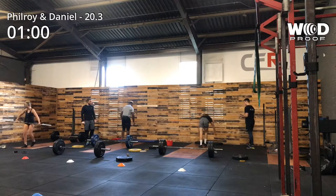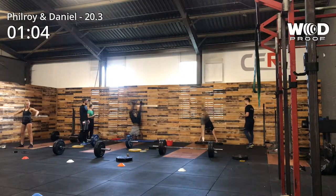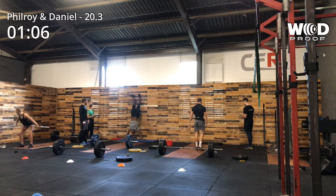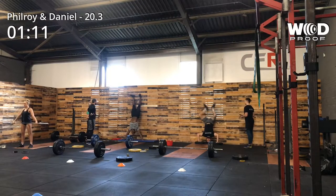You see the difference between my kip and Daniel's kip. He's got a little kip because he can do strict handstand push-ups. I can't do strict handstand push-ups — not a lot. So I've got to rely on my big kip to push me out of the hole.